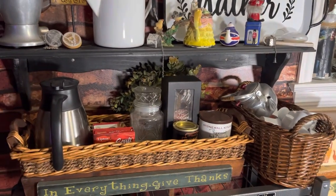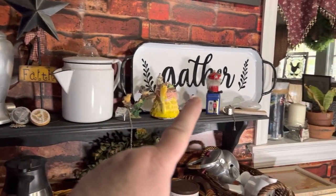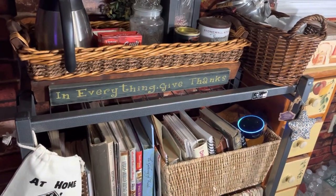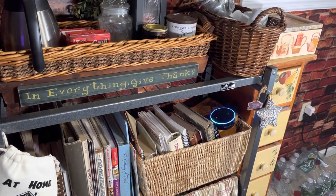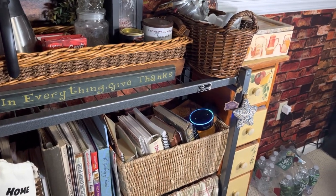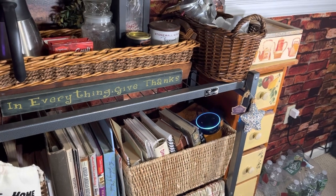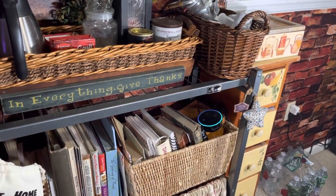I hope you enjoyed my coffee station on a budget. The basket is thrifted. That jar was a dollar. The vintage coffee pots are all thrifted. The tea cabinet I found in the garbage. My cookbooks are usually 25 cents at thrift stores. Whether you have money to save or money to spend, we all want to be on a budget, and this is a great way to put together a coffee station. Leave a comment below — I'd love to know if you have any ideas I can add, or anything you'd like to say. Thanks so much for coming over, and we'll catch you all on the next video.